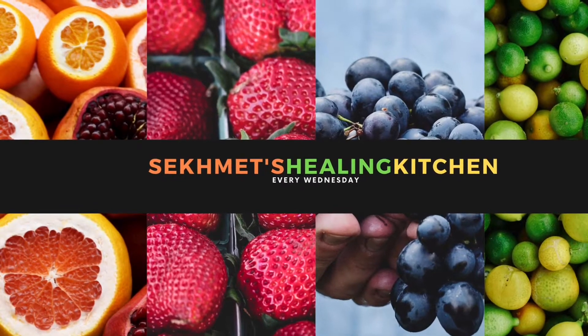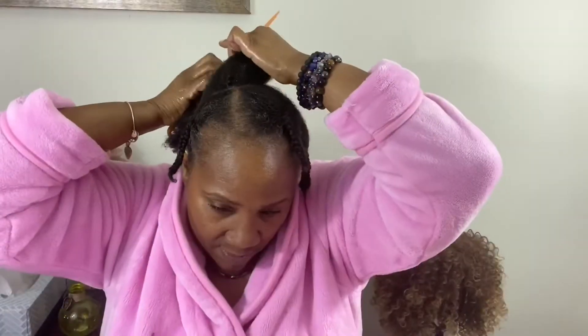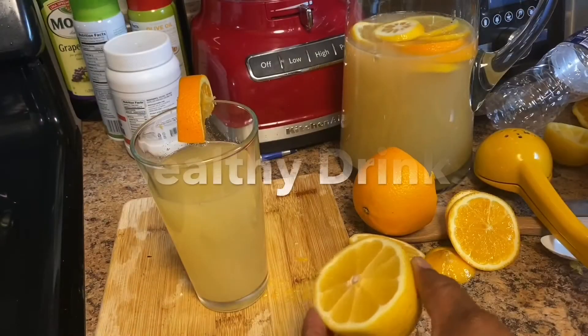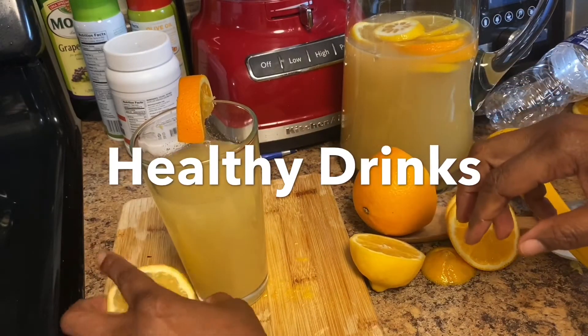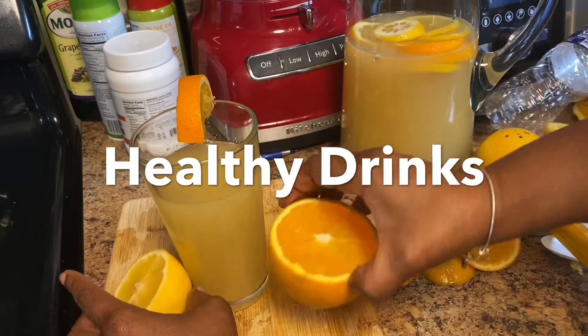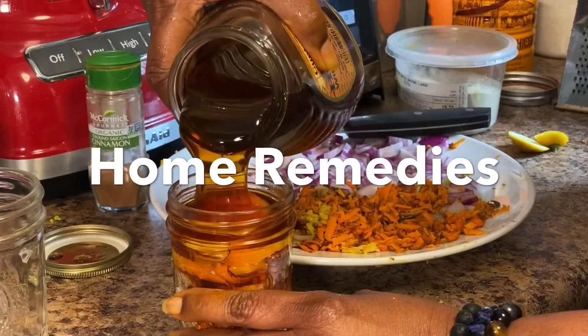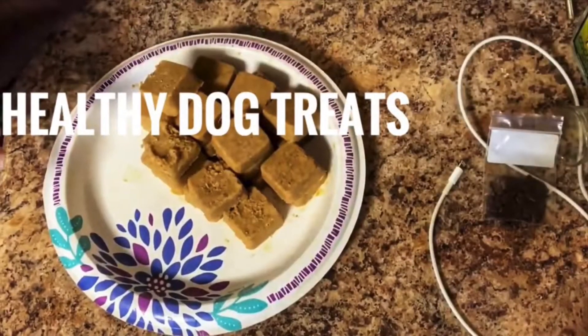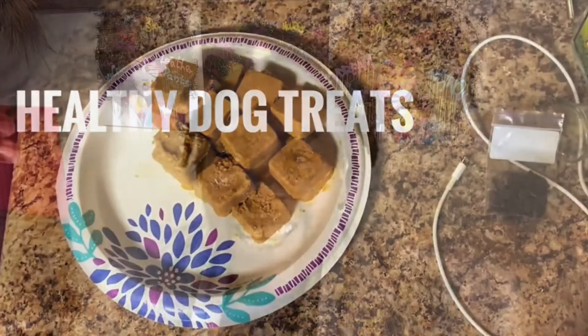Thank you for joining us. Greetings Sekhmet's Children to Sekhmet's Healing Kitchen. I am Sekhmet Sapphire's Son.